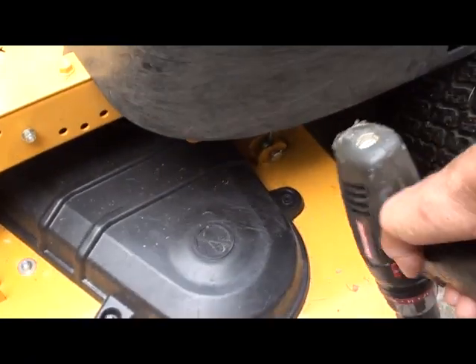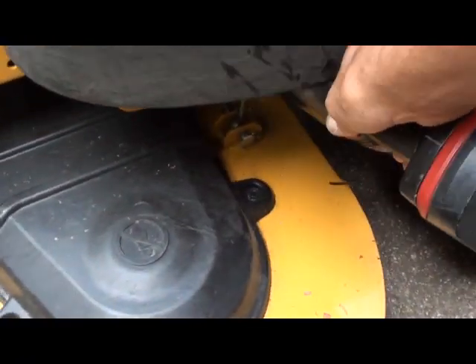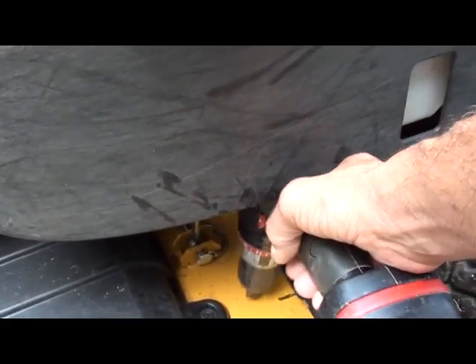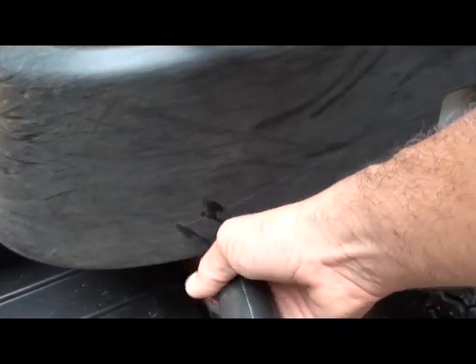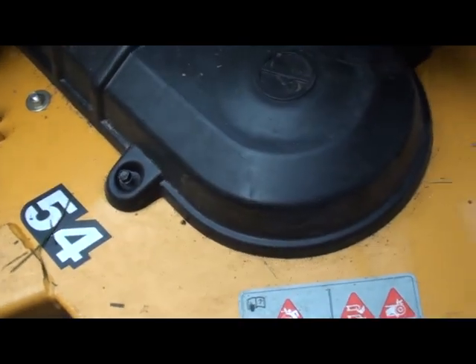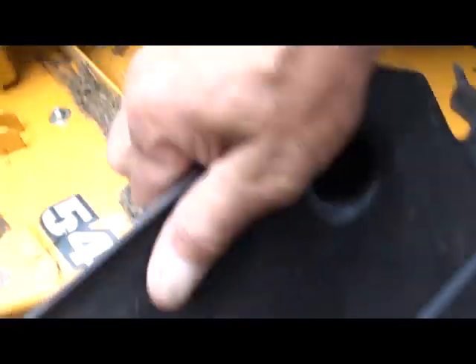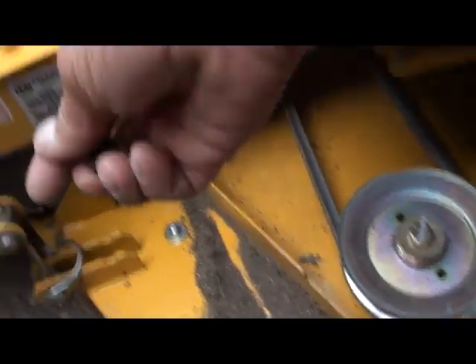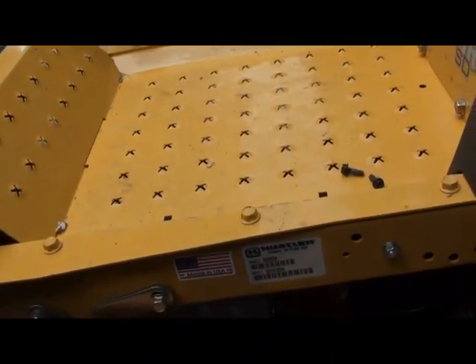It's a little hard to get around this little safety guard thing you have here, but if you are able to put your drill up underneath here you can easily fit it onto the nut and remove it. Get all your dust and stuff out of there, and put your nuts up here so you don't lose them.